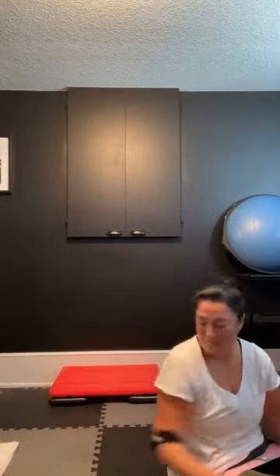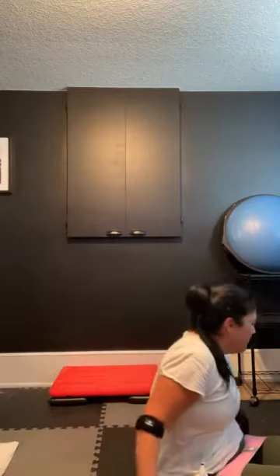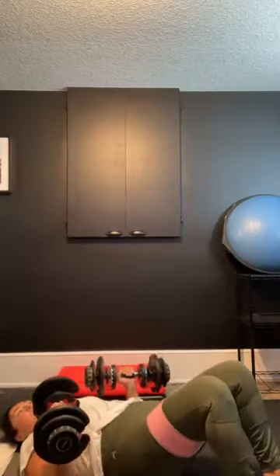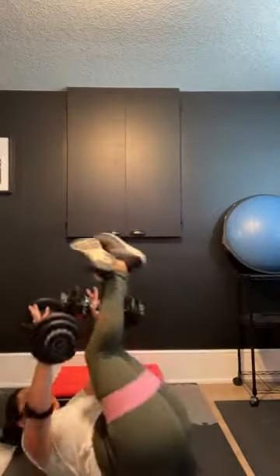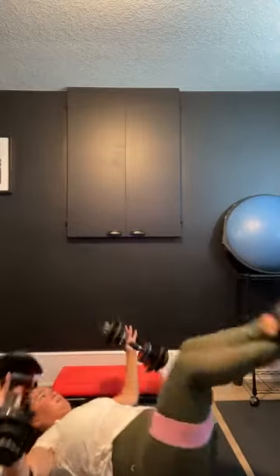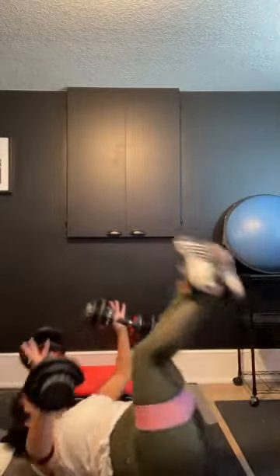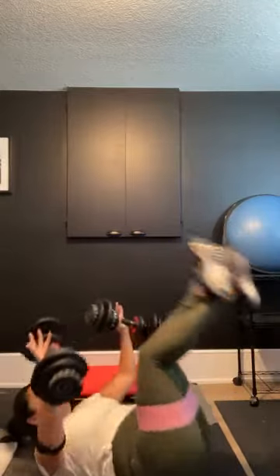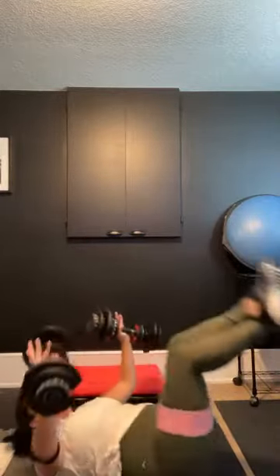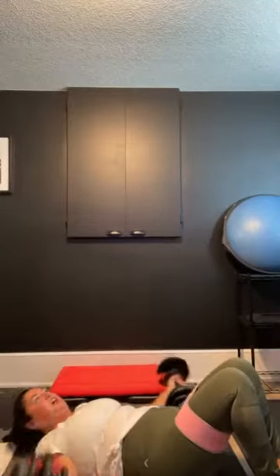Next up we've got the Romanian deadlifts, calf raises, and goblet squats — and we're done. For the Romanian deadlift: pop your booty out, hinge at the hip, come down, keeping those weights nice and close, flat back, pop it up using the power of your legs. Then calf raises — weights in each hand, up and down, hold for a couple seconds, come back down. Then drop the weight and go into a goblet squat, going like you're sitting in the back of a chair. If you need to drop the weight for goblet squats, by all means do so. The adjustable weights are nice but you have to keep adjusting — first world problems, right?